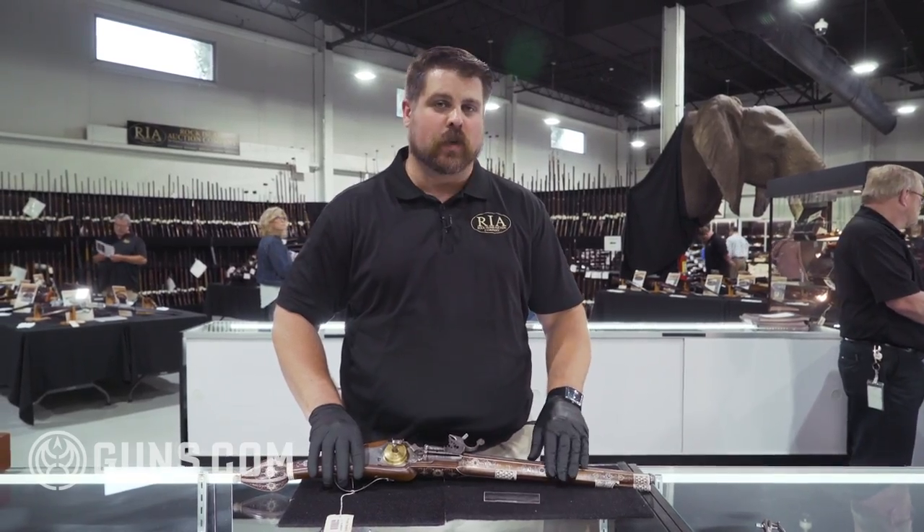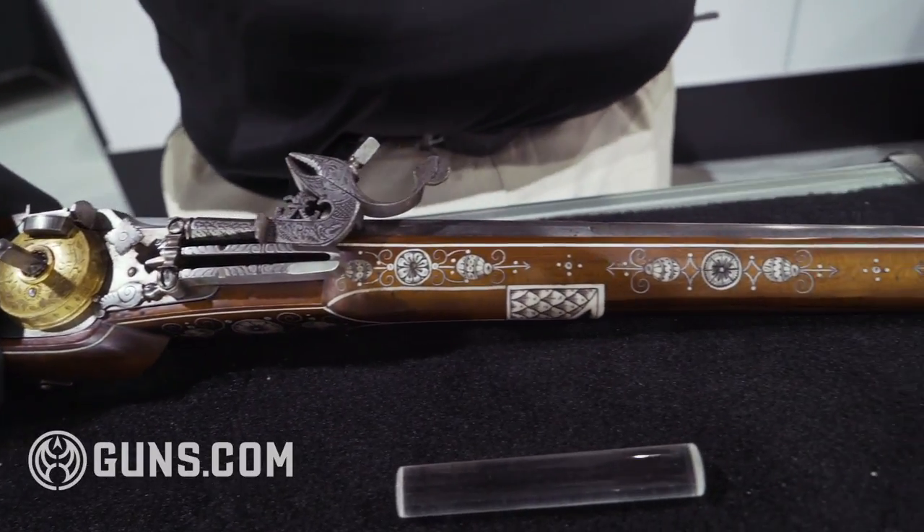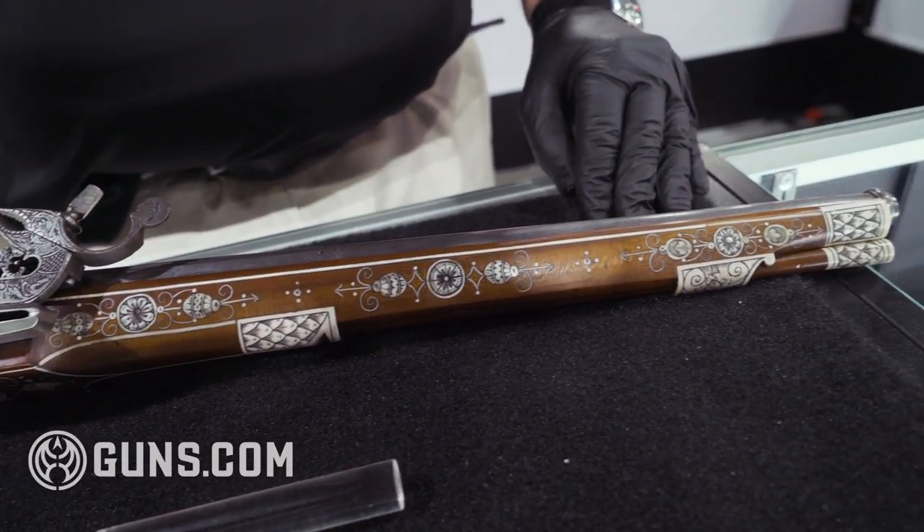A lot of ebony inlays, a lot of bone inlays, pearl inlays, engraving, gold — you name it. Whatever the wealthy wanted on their firearms, they would generally get it.